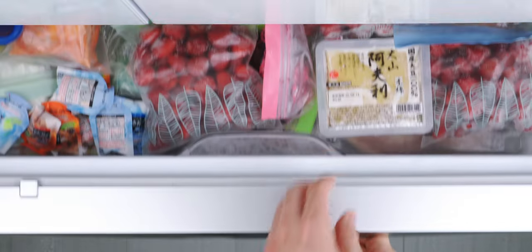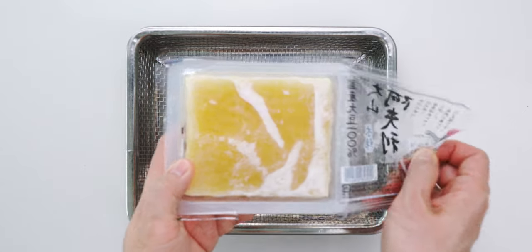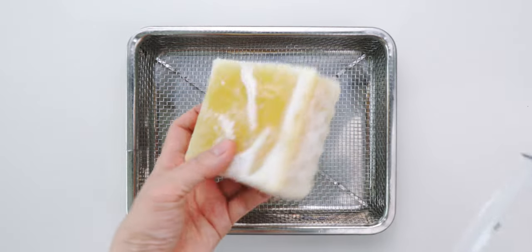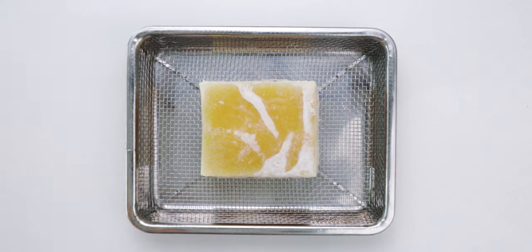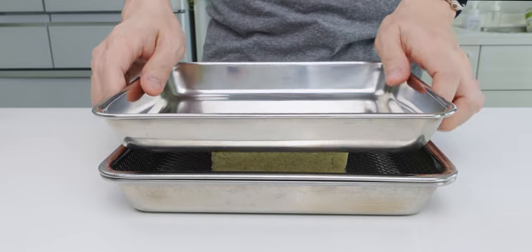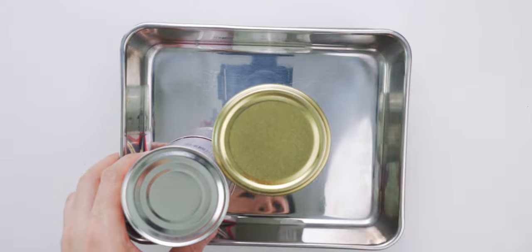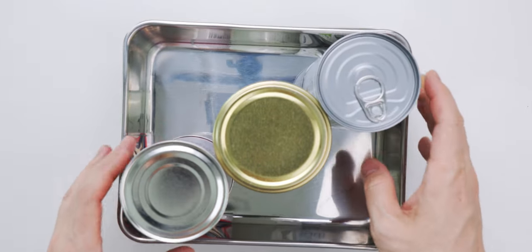The tofu is now as hard as a rock, so I'm going to open up the package and set the block of tofu on a wire rack. It's going to be too slick to weigh down, so let it defrost a bit. Once the top of the tofu is no longer an ice skating rink, I'm going to place a tray on top and weigh it down with cans or jars. Now we just need to wait for the tofu to fully defrost.